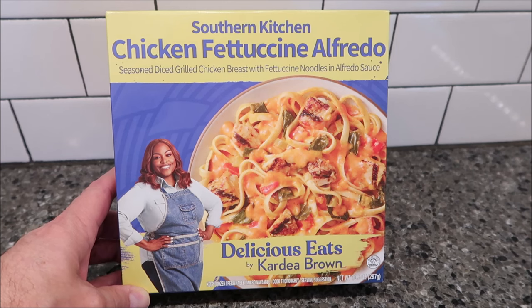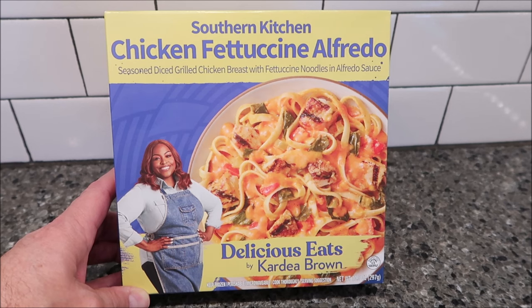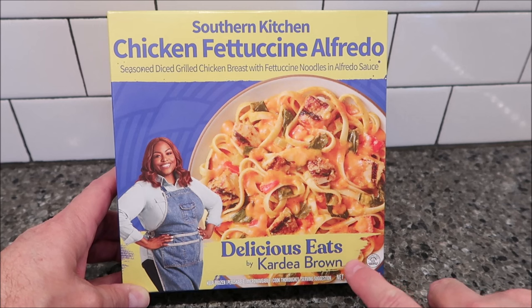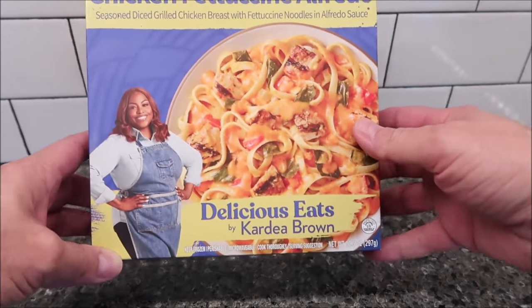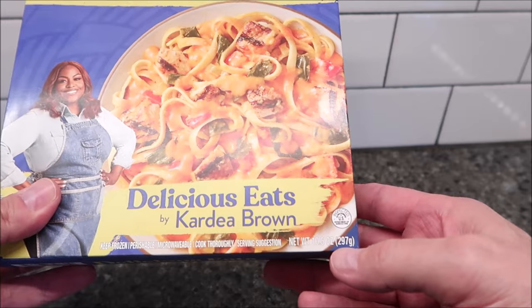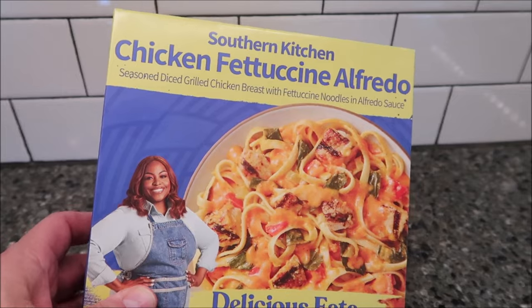Welcome to another lunchtime review. Today I'm going to try this Southern Kitchen chicken fettuccine alfredo. It's seasoned diced grilled chicken breast with fettuccine noodles and alfredo sauce — delicious eats by Cardia Brown. I don't watch the Food Network, never watched her, but it looks really, really good. It's 10.5 ounces or 297 grams, new at Walmart, and it was $5.94.